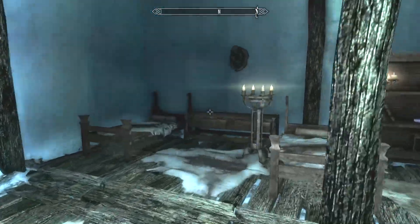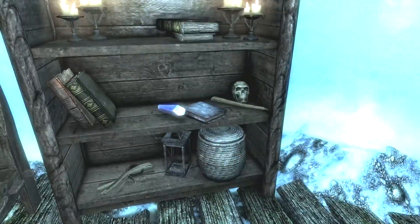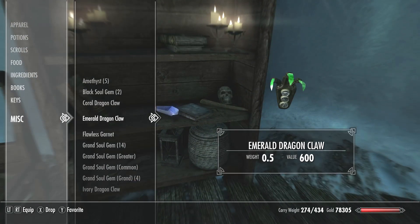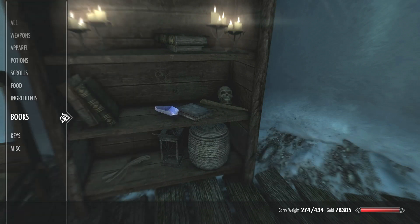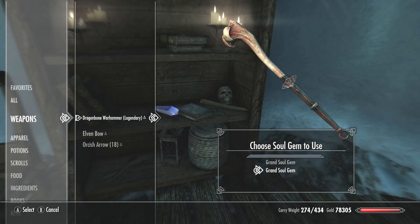To recharge your weapons in Skyrim, just open up your inventory, go to weapons and select the weapon you want to recharge, then press the recharge or charge button. You'll see bottom left, there's a charge button.